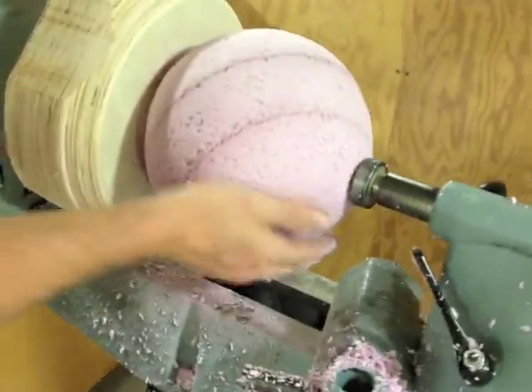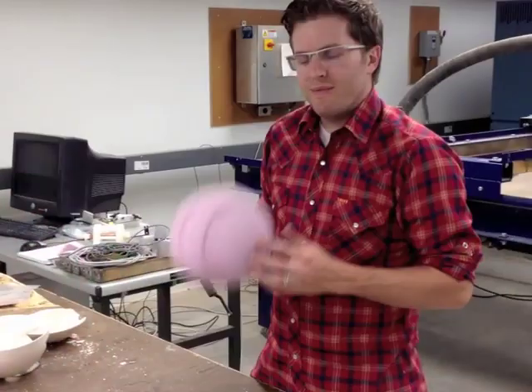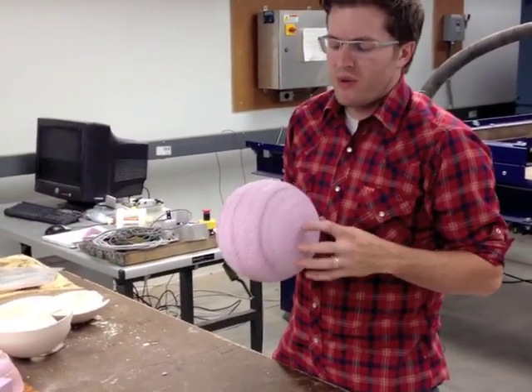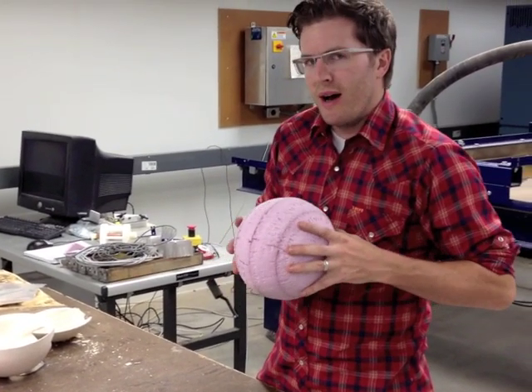That got some of those chips out of the way. I'll do that one more time and I think we should be done. So with our perfect sphere, we can use that for all sorts of things, including casting.